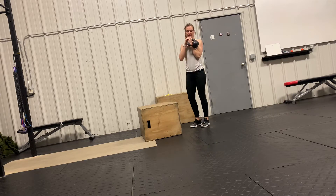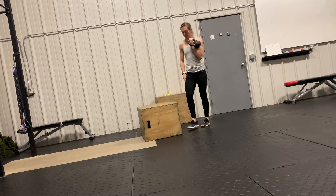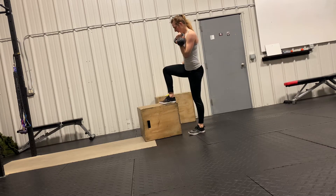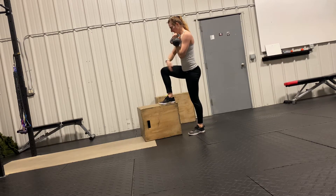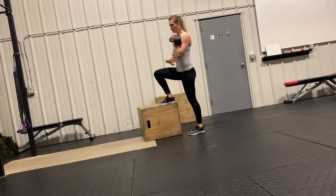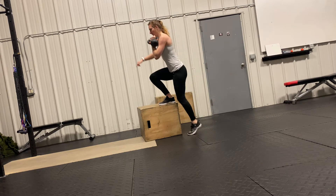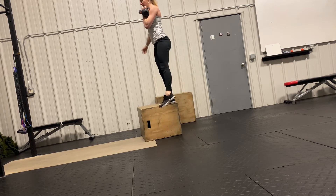All right, this step up — I want the kettlebell in the opposite hand of the working leg. You're going to be on a box here, working leg with the entire foot on the box, kettlebell in the opposite hand. Keeping the core tight, you're going to push through that leg, shifting all your weight into that foot, loading the glute, quads, and stand up.